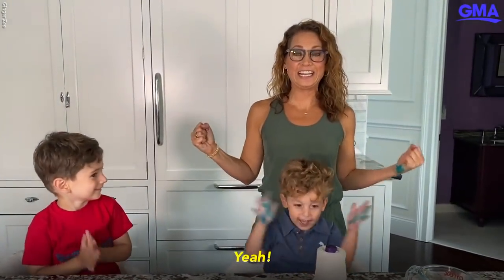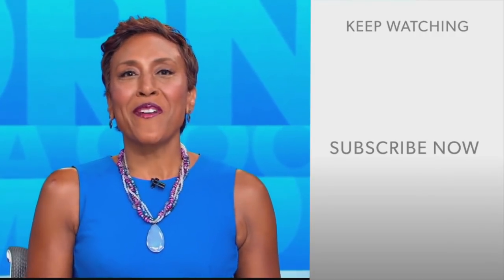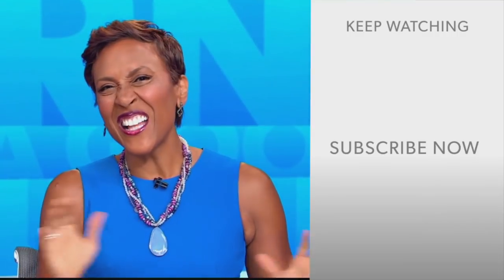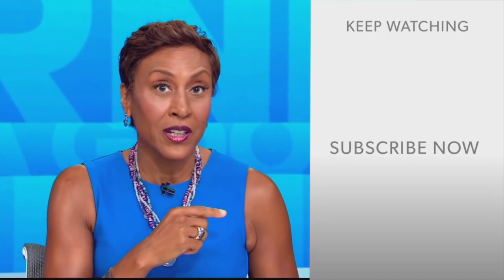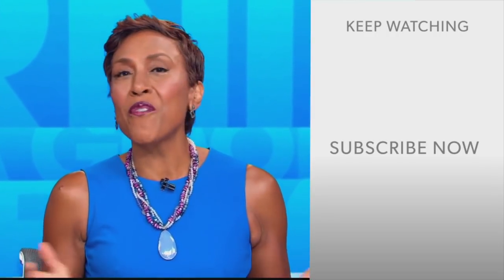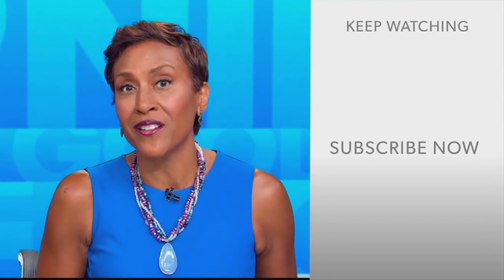Hey there, GMA fans! Robin Roberts here. Thanks for checking out our YouTube channel. There's lots of great stuff here, so click the subscribe button to get more awesome videos and content from GMA every day. We thank you for watching, and we'll see you in the morning on GMA.